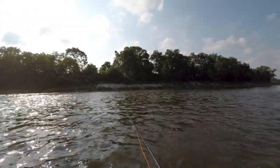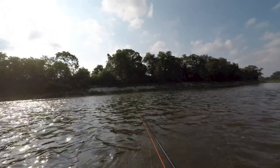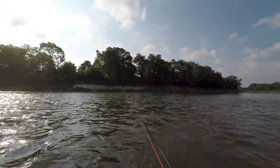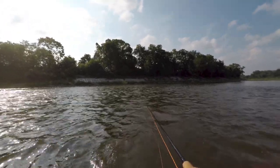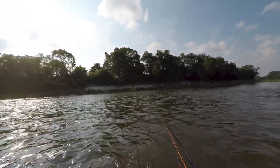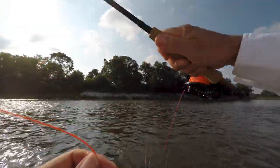Now if I wanted to sink this line a little bit more, all I would have to do is give it a few seconds — one, two, three seconds — count down on the cast and it will sink further. And I can sort of feel for the bottom if you will.